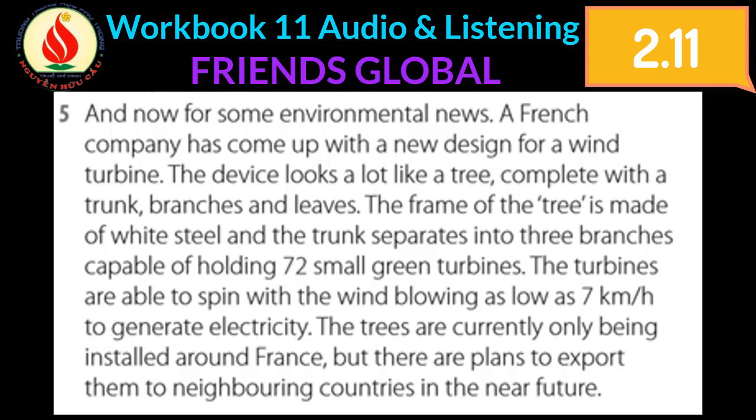And now for some environmental news. A French company has come up with a new design for a wind turbine. The device looks a lot like a tree, complete with trunk, branches, and leaves. The frame of the tree is made of white steel, and the trunk separates into three branches capable of holding 72 small green turbines.